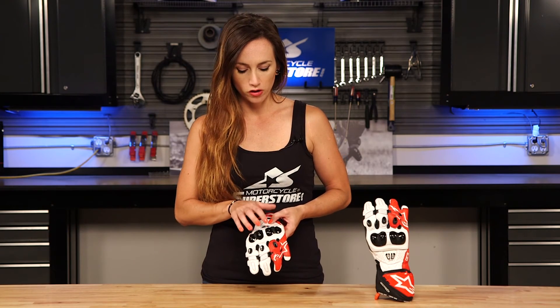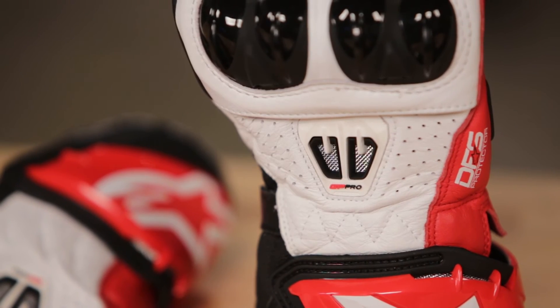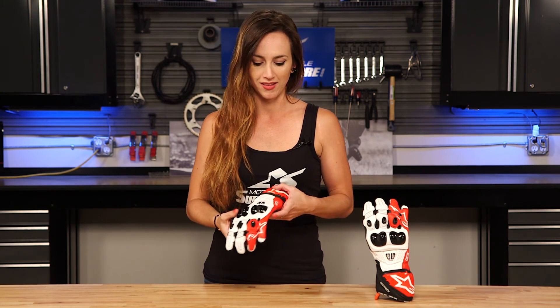There's also a DFS protection system — that's this poly knuckle here. It's flexible, it's floating, and it's vented. There's also a TPR vent up here which actually works. A lot of products put vents in just for decoration, but this one actually works — you're actually going to have air flowing through this glove, which we really like to see.